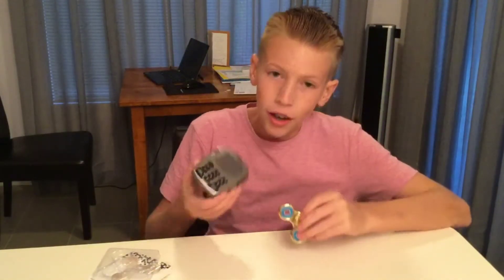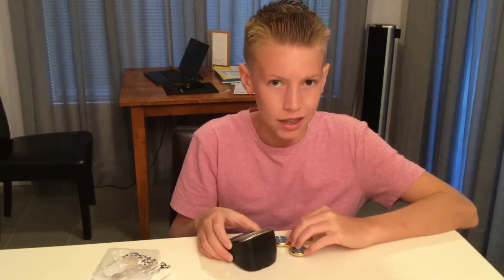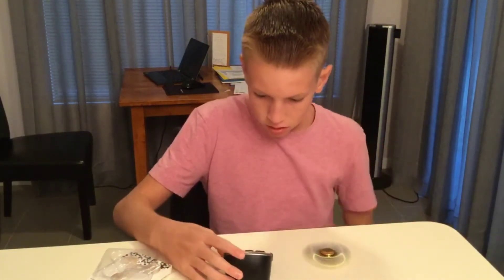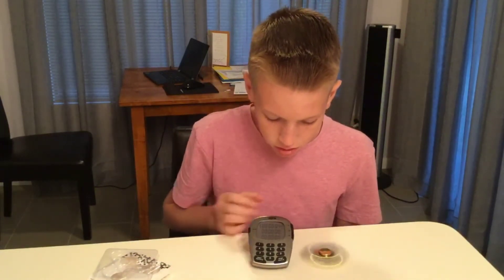Let's do a spin time. Okay guys, so we have the fidget spinner and this old crappy timer, so let's get into it. Set to start — I don't know if you guys can see it, but there it is. Let's speed it up.